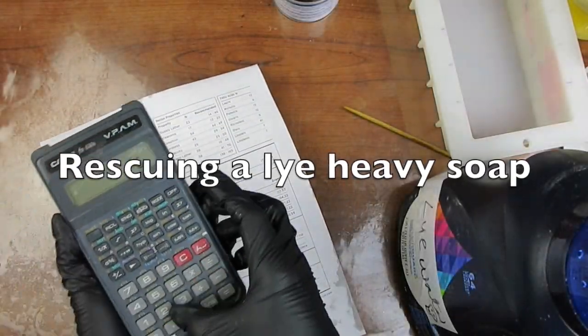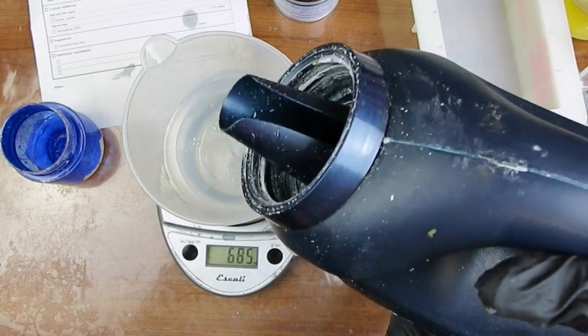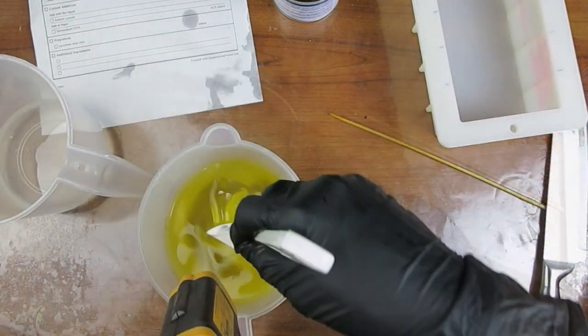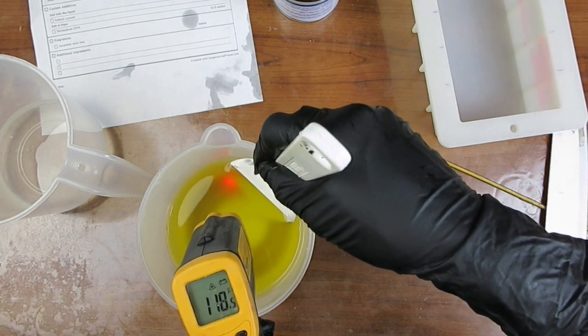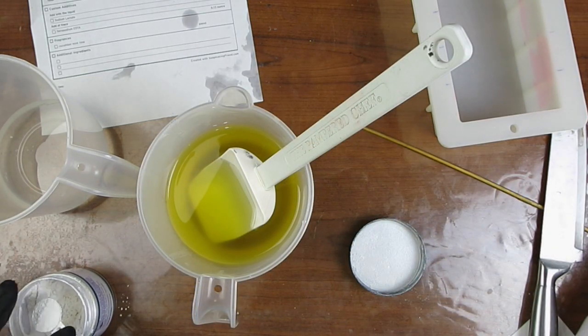Hi, this is Glenda. Last year, my husband and I made this soap. He wanted to make a soap that looked like a river, with cold-processed soap on the side and clear melt and pour in the center. I think he was inspired by resin tables — the kind that are made with wood and have clear resin in the middle.